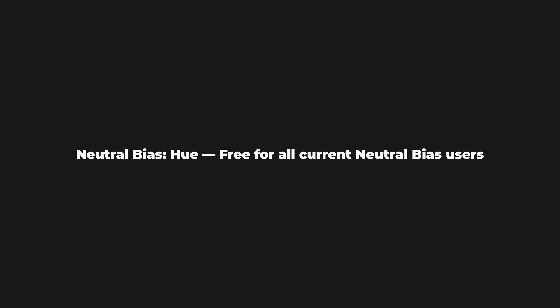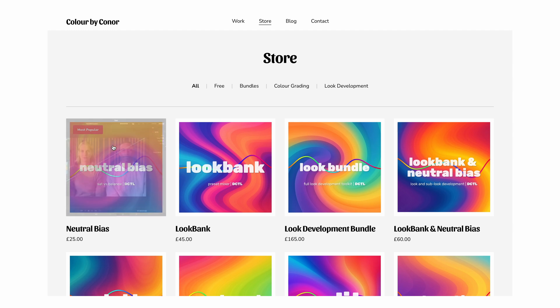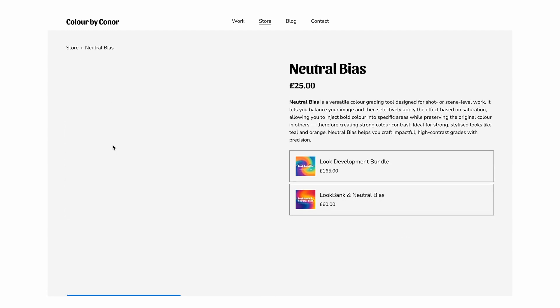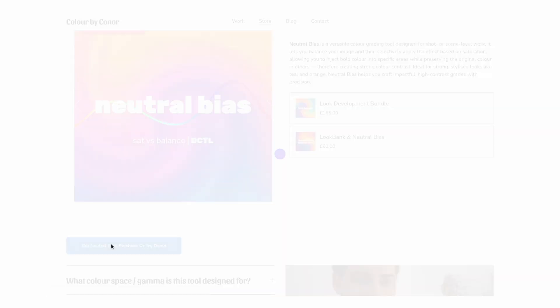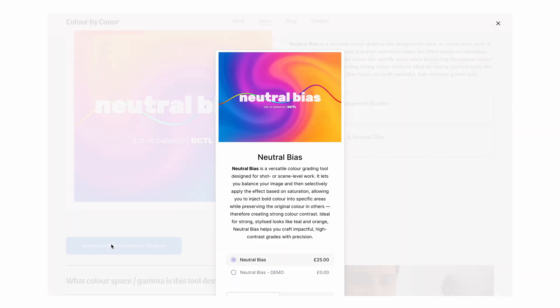Quick note before we dive in: Neutral Bias Hue will be a completely free download for all current Neutral Bias users for the next seven days. And if you're not already a user, for the next week both versions of the tool will be included in the Neutral Bias download at no extra cost. After that the original Neutral Bias will go back to being a single download and the Hue version will eventually be released separately, so the next seven days are the best time to grab it.